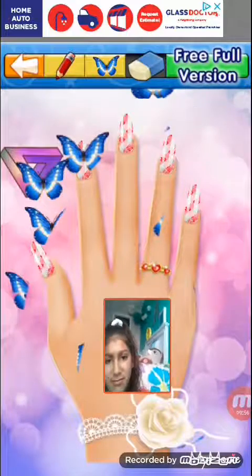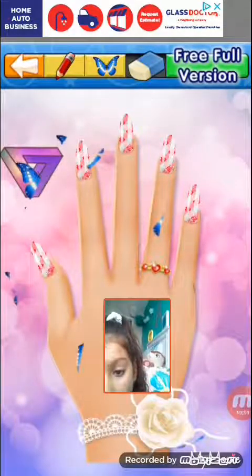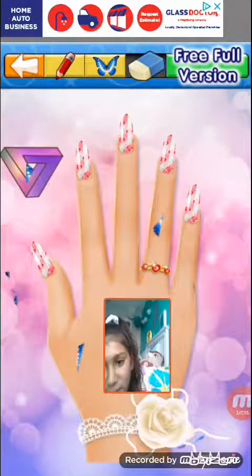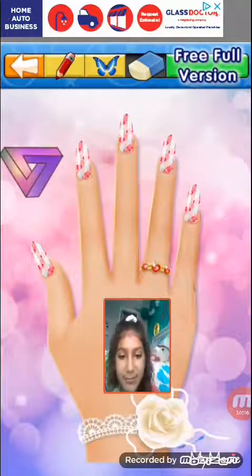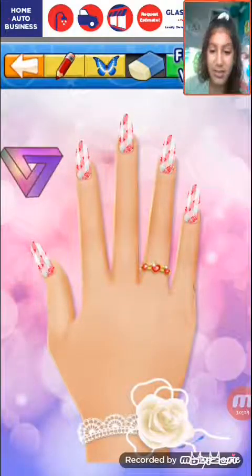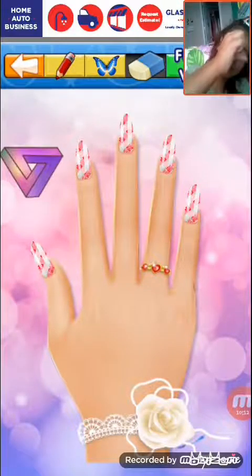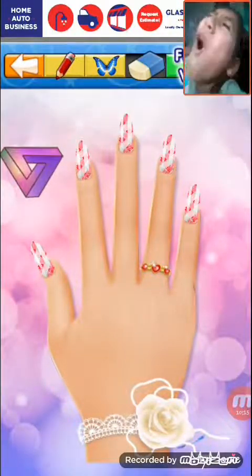Oh, I thought it painted my nails blue. Here's my finished product! I hope you guys enjoyed this video. If you did, give it a thumbs up and subscribe, and I'll be back with more videos. Bye!